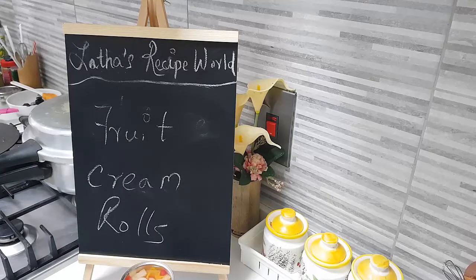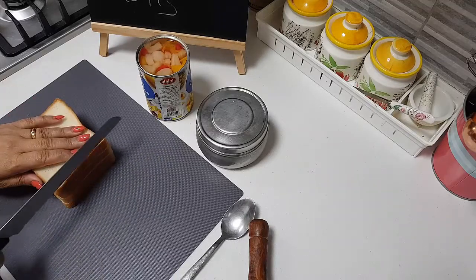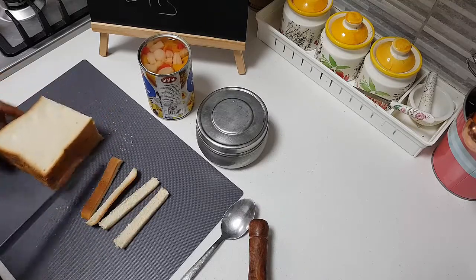I have shown you a fruit cake also — you can have a look at the link for that at the end of the screen. Let's have a look at the ingredients. I have here 4 slices of bread. I am just going to cut the edges of the bread because we are not going to use the edges.